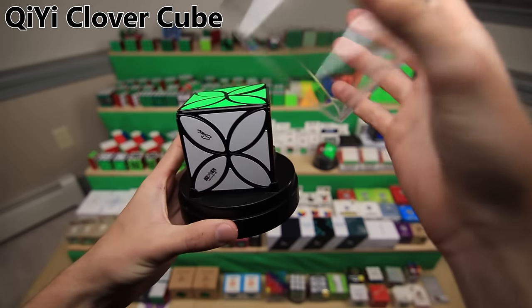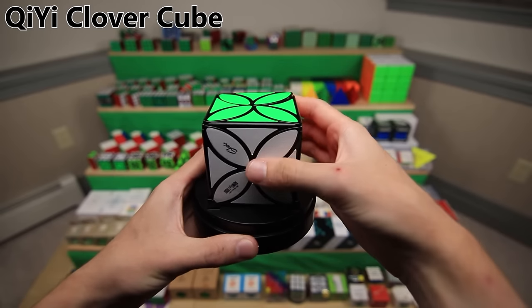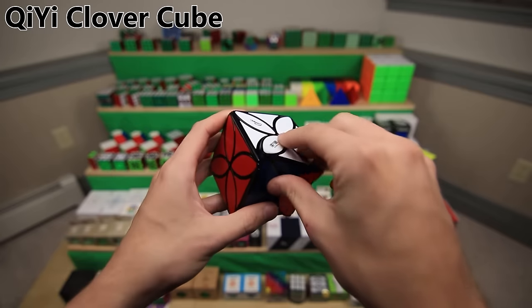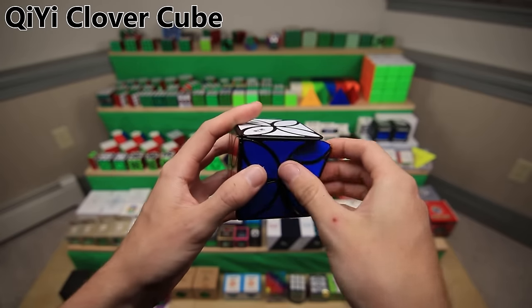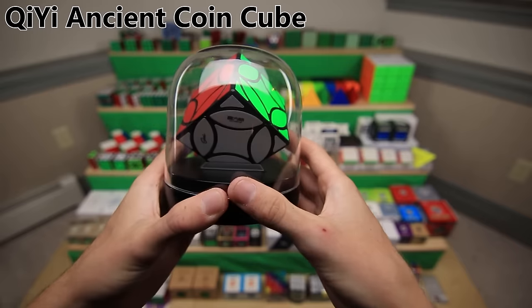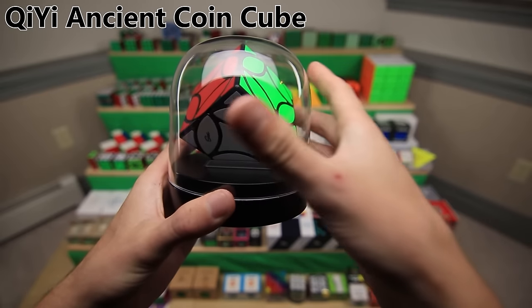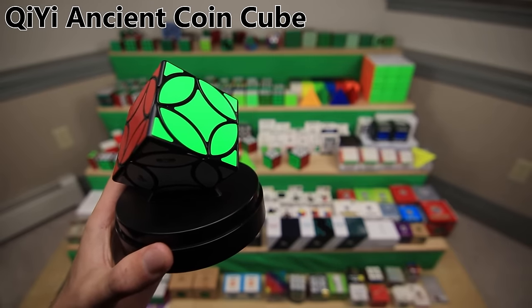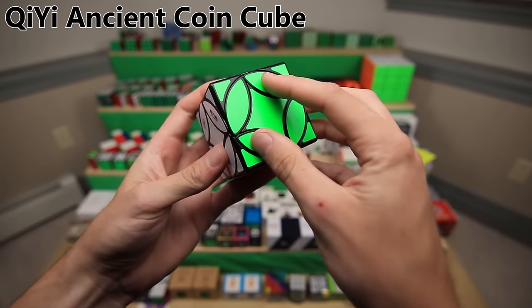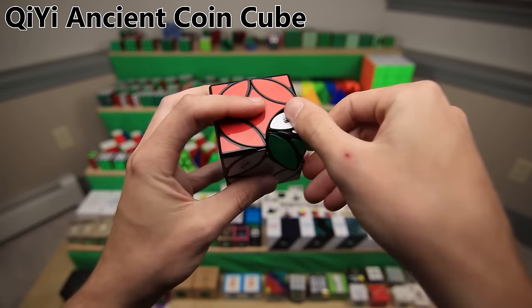This is the QiYi Clover Cube - same spider-friendly packaging as the last one. I mentioned this cube earlier in relation to the QiYi Clover Pyraminx, because it looks pretty similar and turns about the same, except it's now in the shape of a cube. It's also very similar to a puzzle called the Curvy Copter. And finally, the QiYi Ancient Coin Cube Speed Cube - I also mentioned this one earlier in relation to the Coin Pyraminx. You can turn the sides, and now the corners can turn.